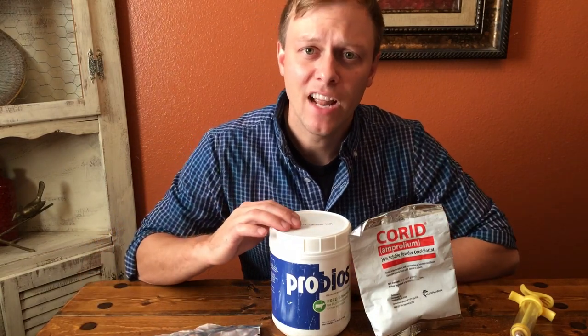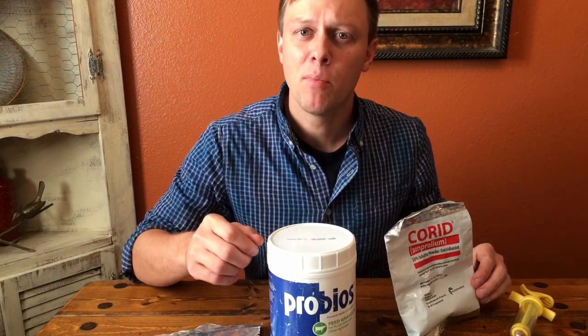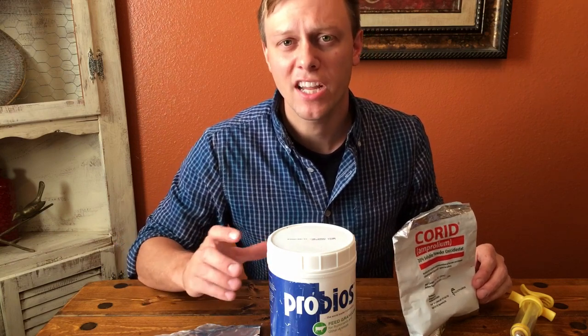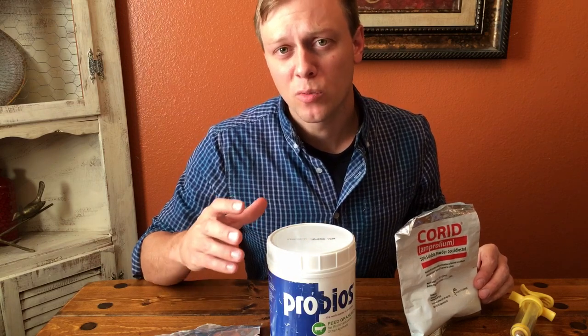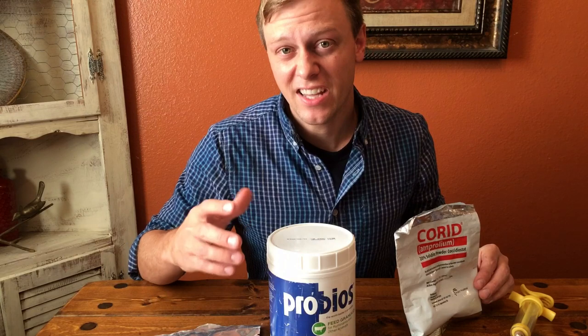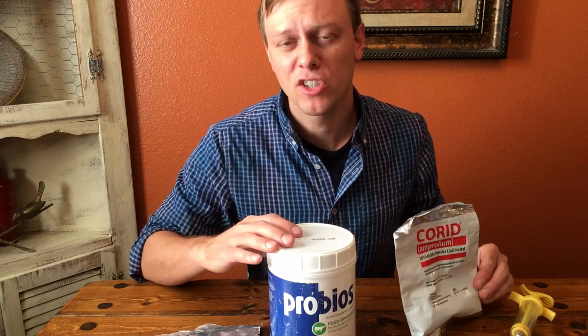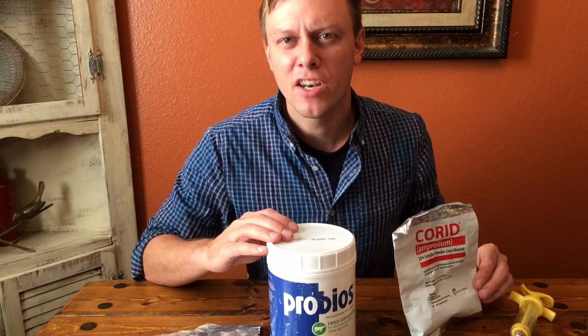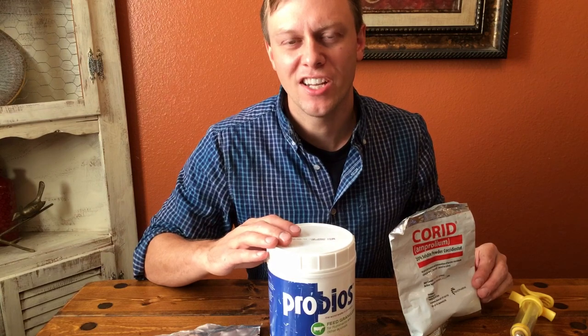The second thing you want to give the animal if it has the scours is a probiotic. This is ProBios — this is the powder. They also make it in a paste, but I like the ProBios powder because I can just put a little bit on their feed. If I see my animal starting to get the scours, I'll put a little bit of probiotic powder on their feed for a few days. A lot of times my animals will start to scour after I give them strong dewormer or if they get on some green grass. Usually every time I deworm my animals, I go ahead and put a little bit of probiotic powder on their feed for the next couple days, and it helps keep the animals from getting the scours.